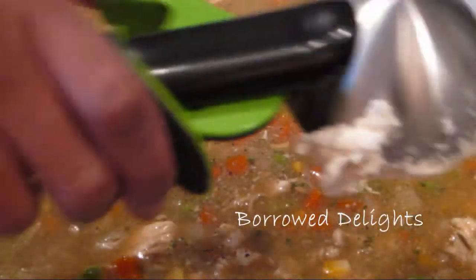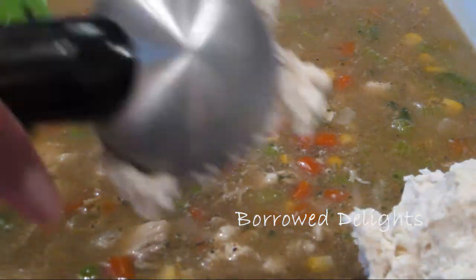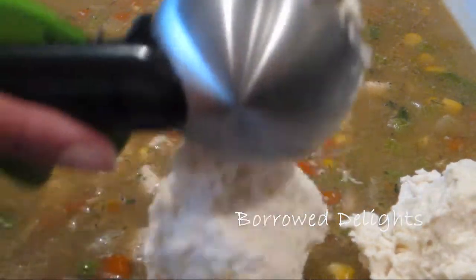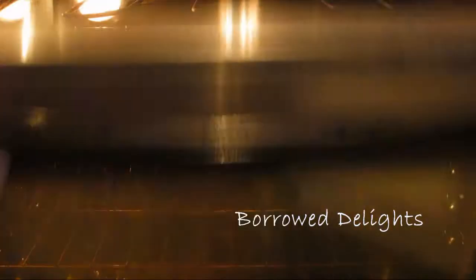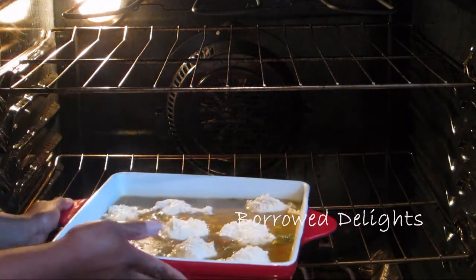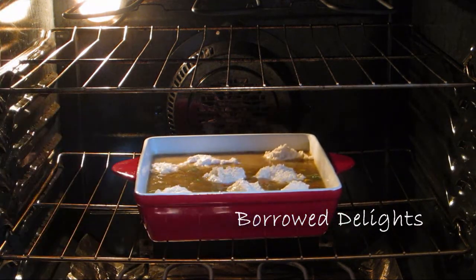Take an ice cream scoop or a large spoon and place dollops of your biscuit mixture over your chicken sauce, making sure to spread the biscuits out as evenly as you can. This is going to bake in a preheated 410 degree oven for about 20 minutes or until your biscuits are nice and golden brown.